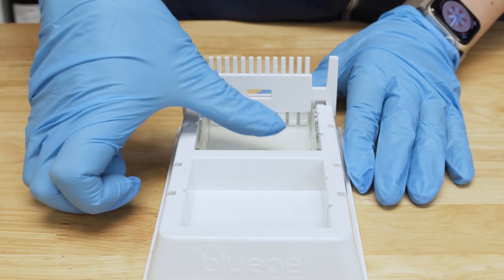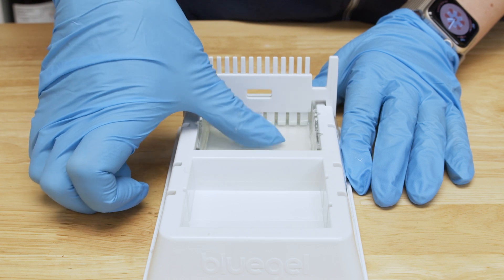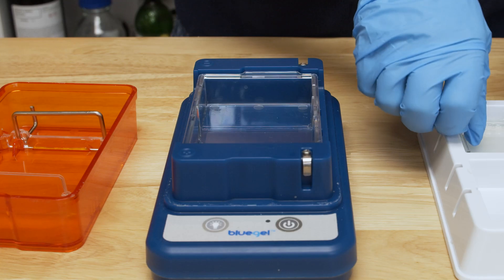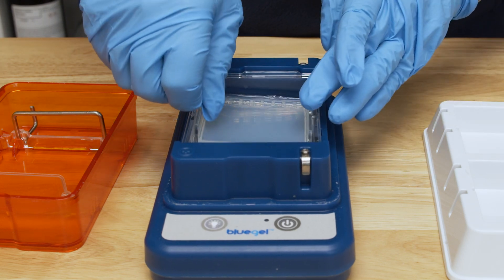The gel will set in about 10 minutes. Once cooled, it should feel firm like jello. Now you're ready to remove the combs and load your gel into your electrophoresis box. If you want to store your gels to run at a later time, you can prepare gels up to 5 days in advance. Wrap your prepared gels in plastic wrap or place them in an airtight container and store at room temperature, protected from light, for up to 5 days. Gels should not be stored submerged in buffer.